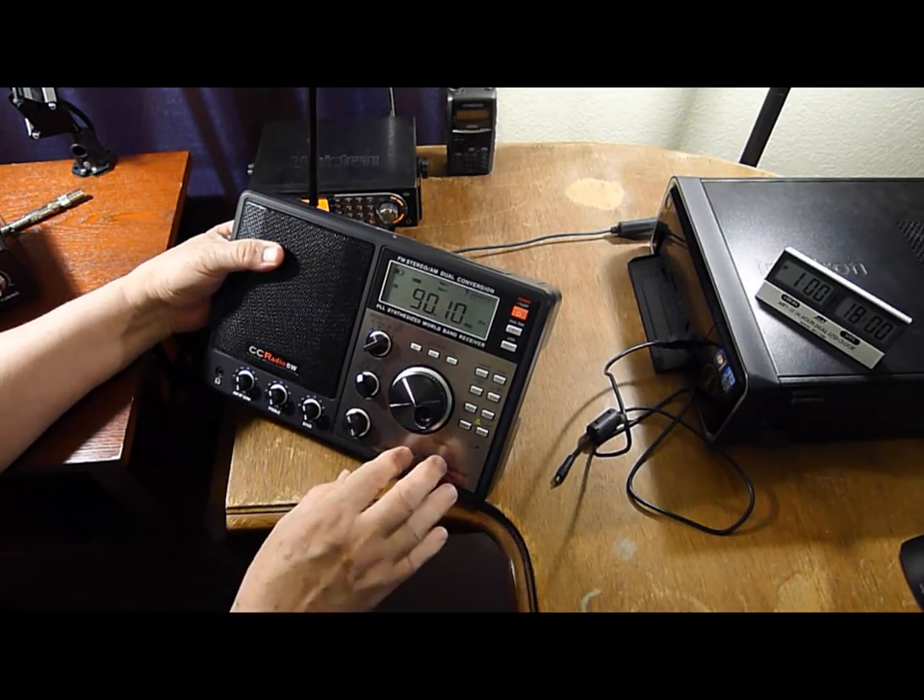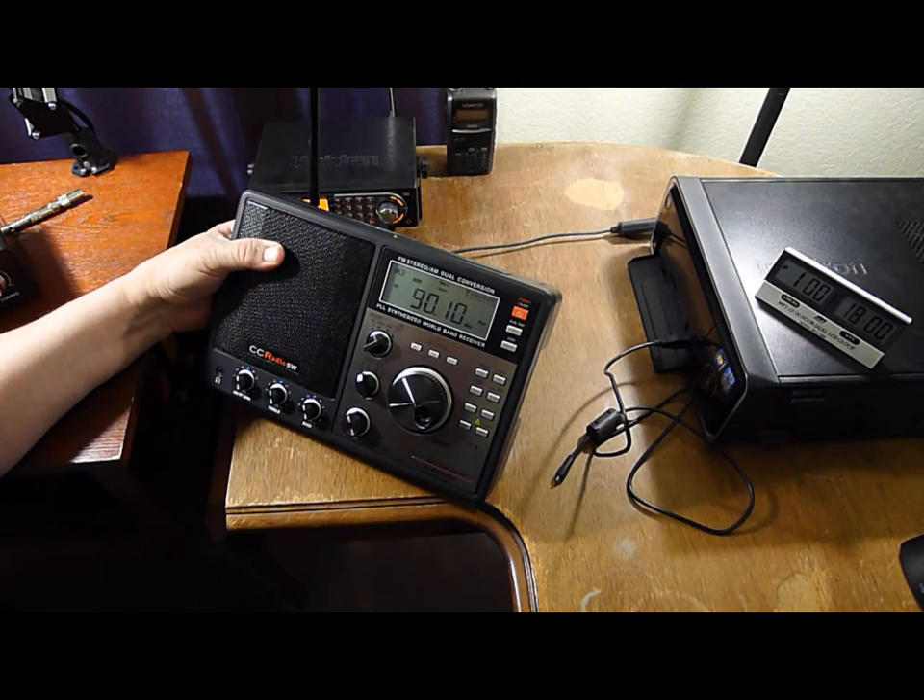You might notice this radio does not have a keypad for direct entry. That doesn't really matter to me — I don't mind, I like using the dial.